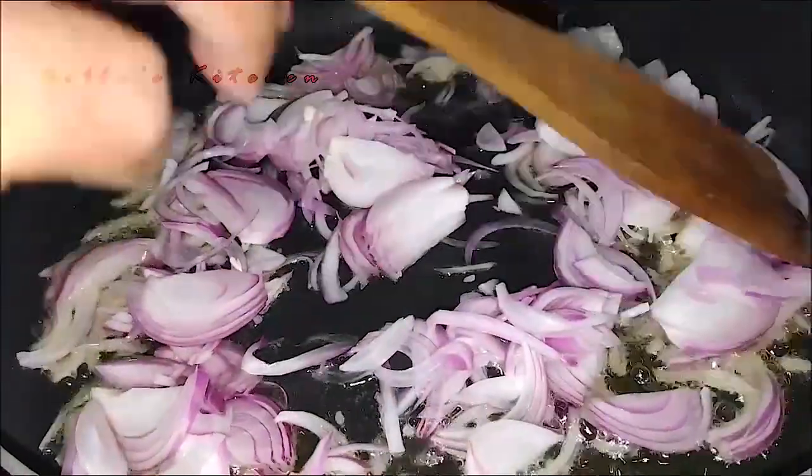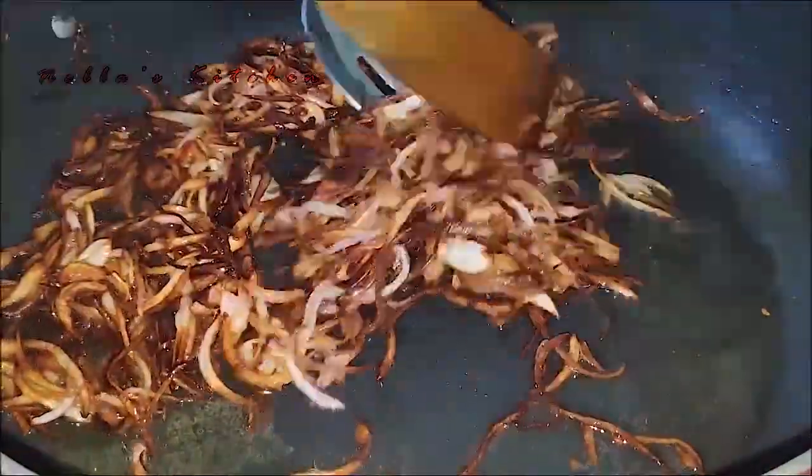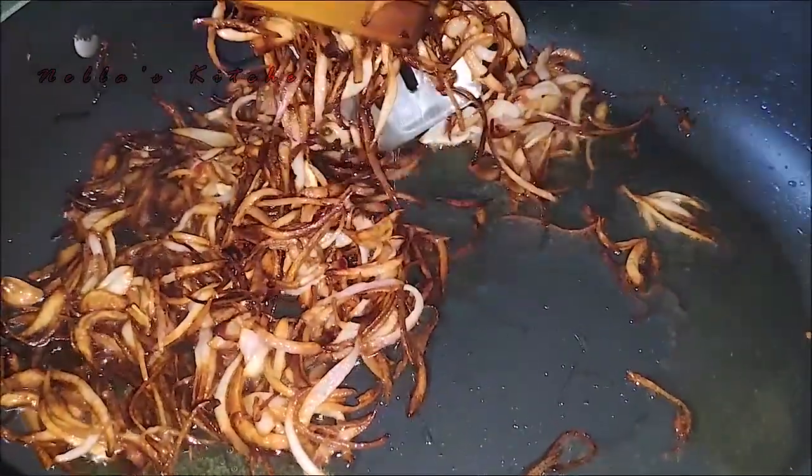We will put a brown sauce on the soy sauce. We will put the curry in the pot.